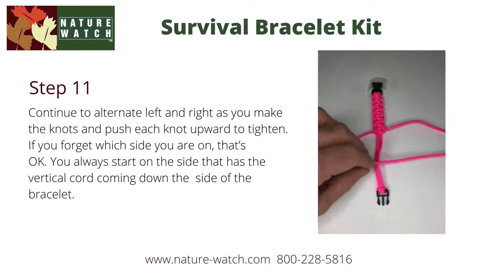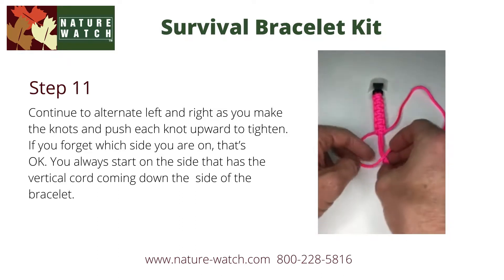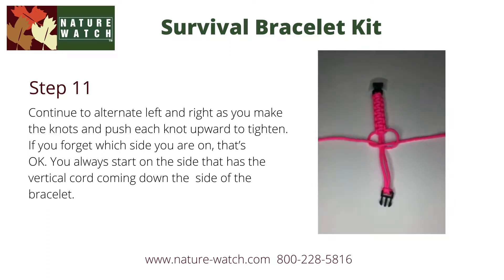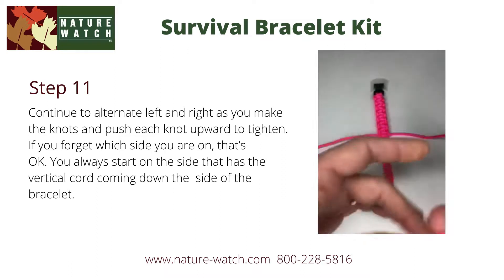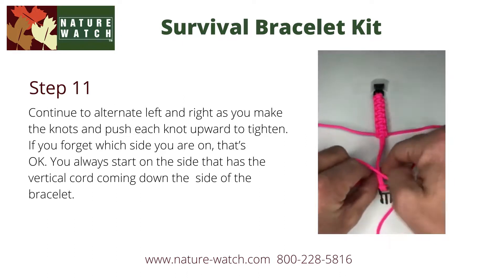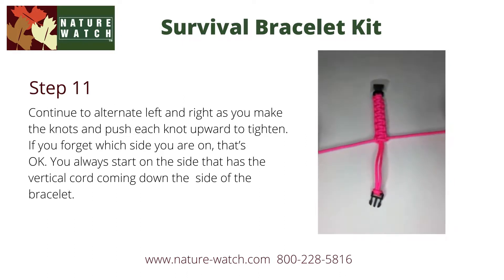Check out this video, which demonstrates the ongoing knot tying. Continue to alternate left and right as you make the knots, and then push each knot upward to tighten. If you happen to forget which side you're on, that's okay. You always start on the side that has the vertical cord coming down the side of the bracelet.